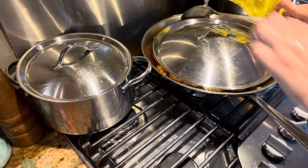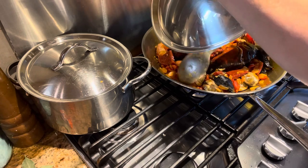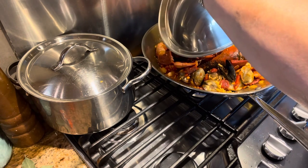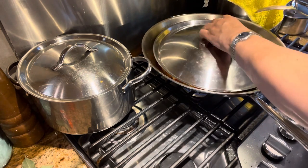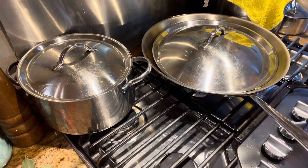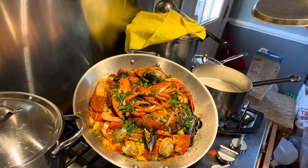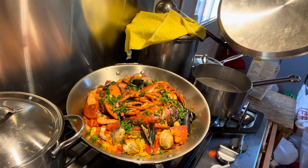We have to make sure the lid is really close — push everything on the side that's preventing the cover from fitting. Now we have the finishing touch with the parsley, and there you go — ready to serve!